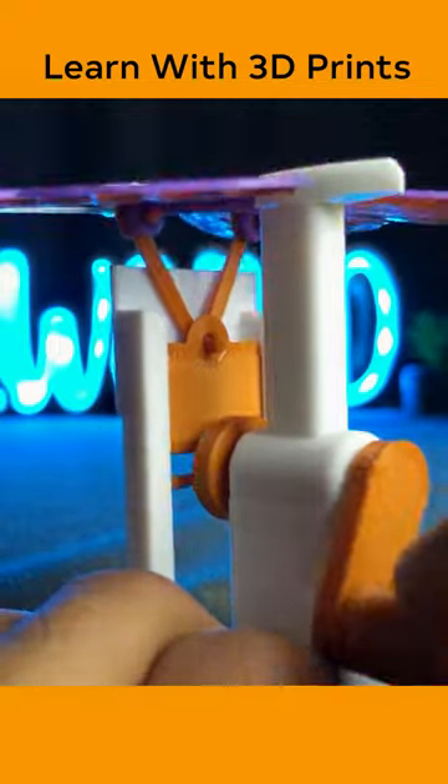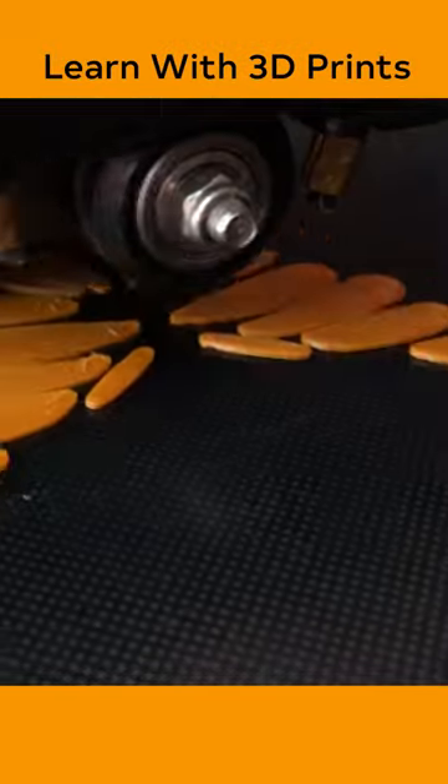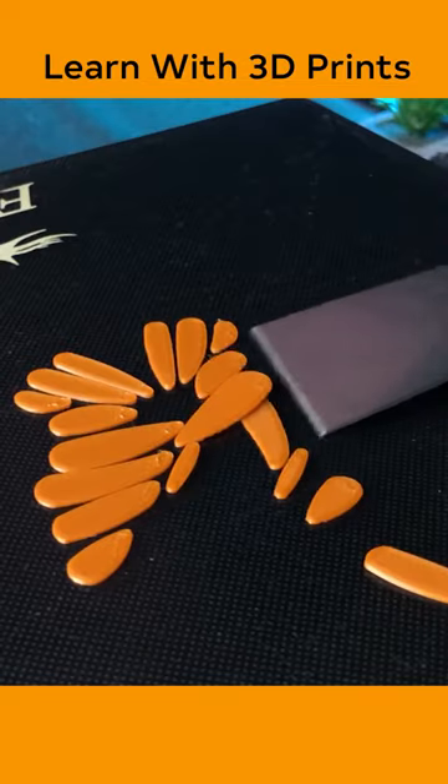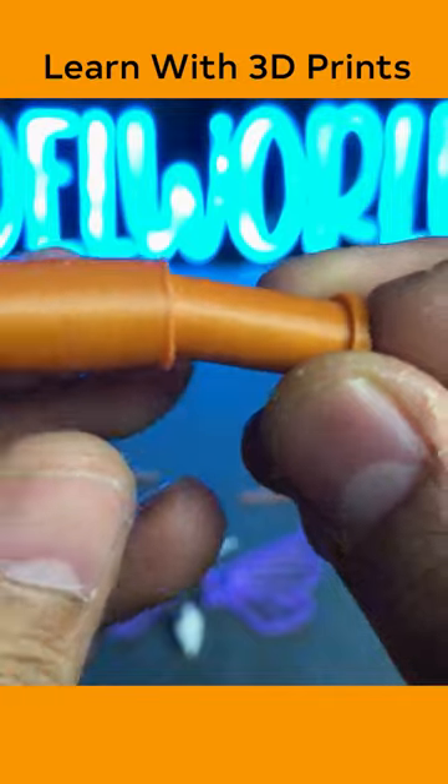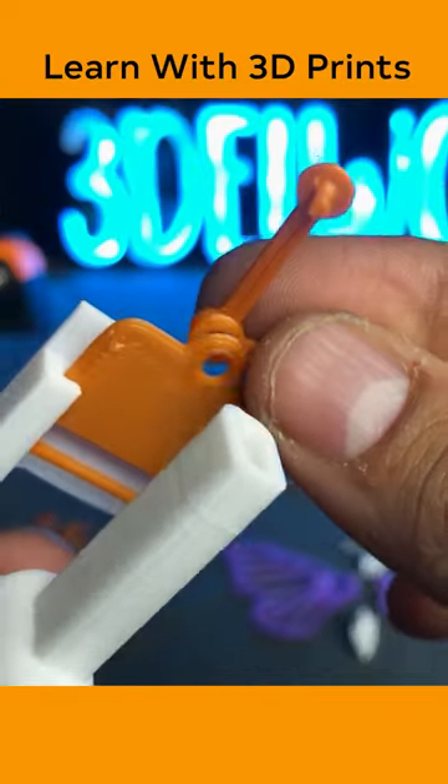This is a butterfly automaton by ZoomWalt. It's a very good design for you to understand rotation into a linear motion mechanism. It has many parts but doesn't take much time to print. Let's assemble this to understand.